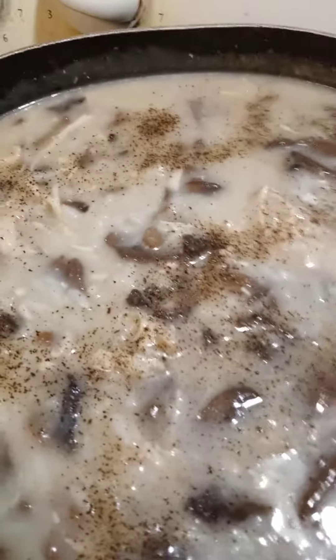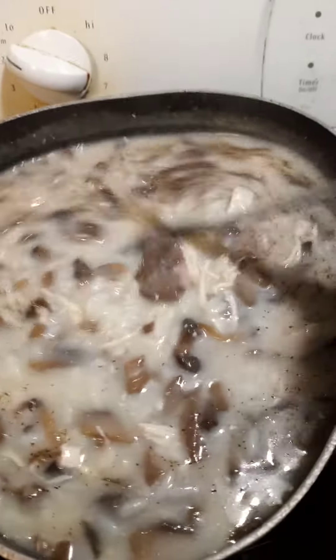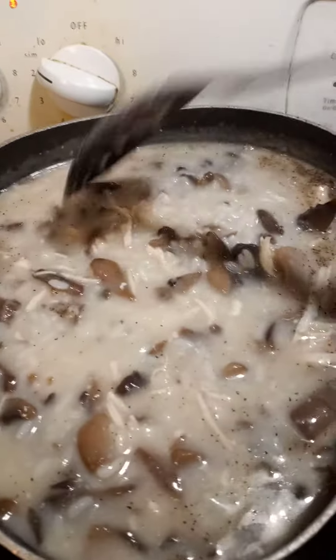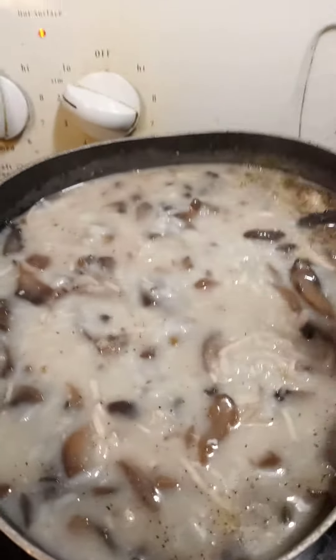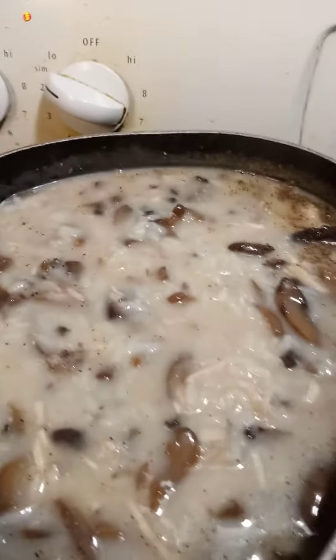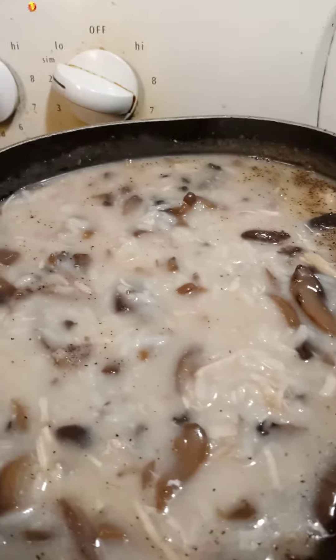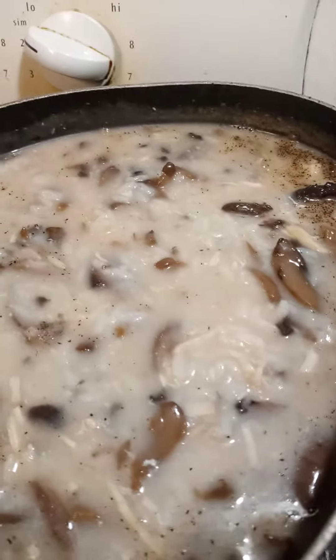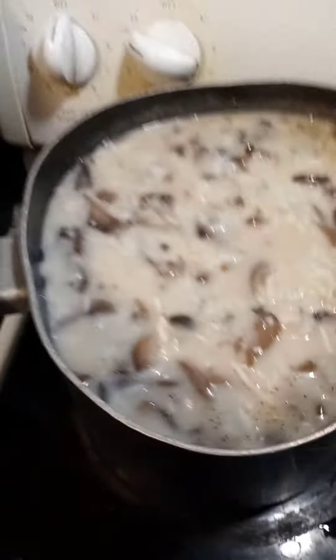Good afternoon everybody. This is my version of chicken and rice. I love mushrooms, so what I do is go ahead and boil the rice before, because I don't like when it gets all fat. I like to have some soup with the rice, so I just boil it extra and get it done.